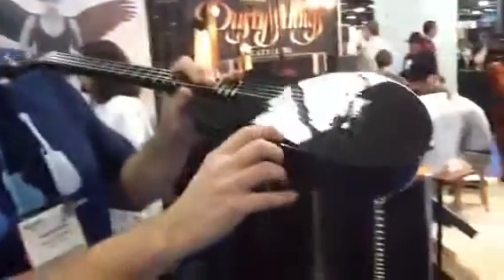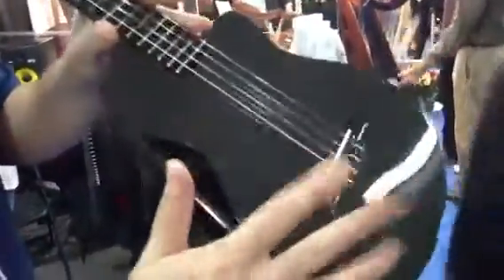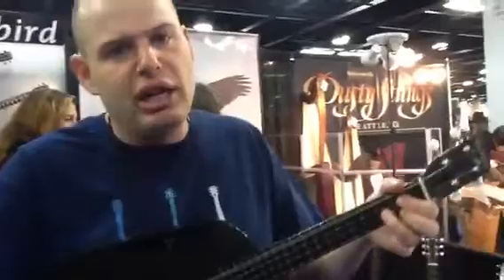What we can do with carbon is the top is about half a millimeter thick, so it's really lightly braced. In addition to being robust, it's actually braced like a super high-end ukulele, which makes it really loud and responsive.